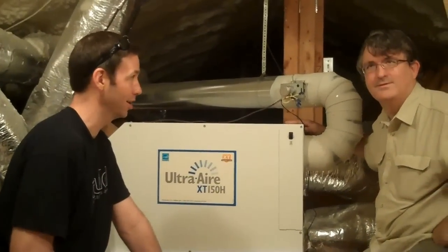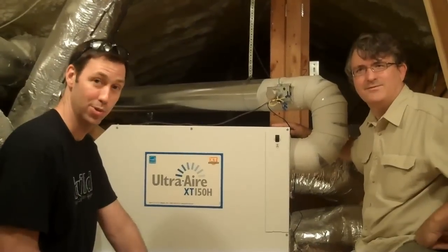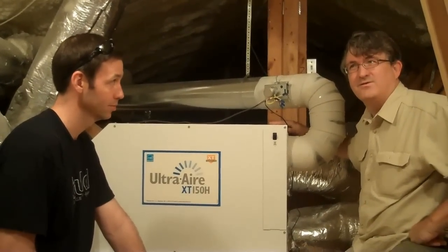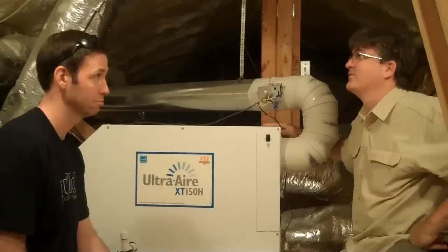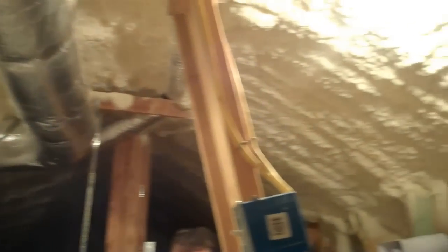Let's head up to the attic and show you what that unit looks like and talk more about how it works. So Eric and I are back — we're up in the attic now. It's August, still morning, probably mid-90s outside, and it's plenty cool in here, so the ducts aren't running through a hot attic.